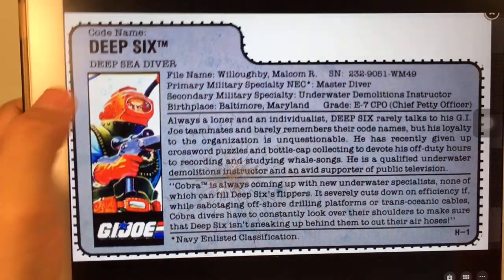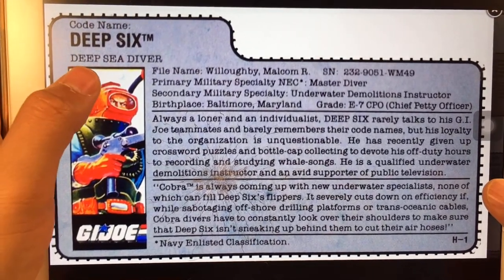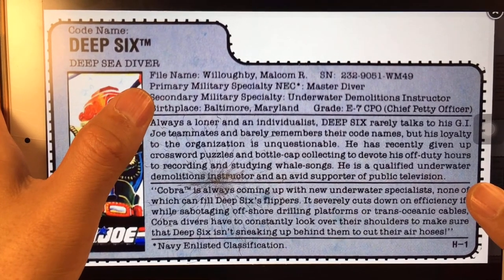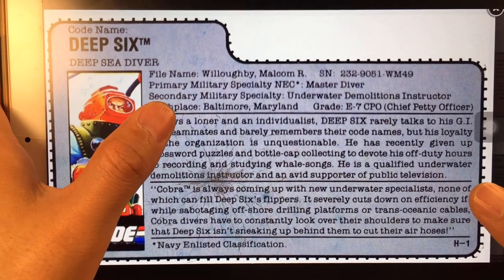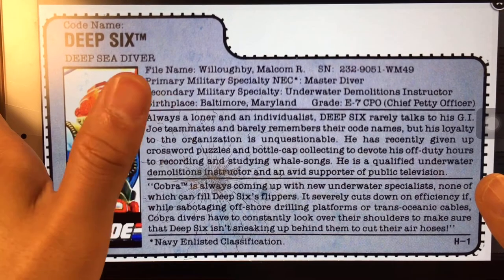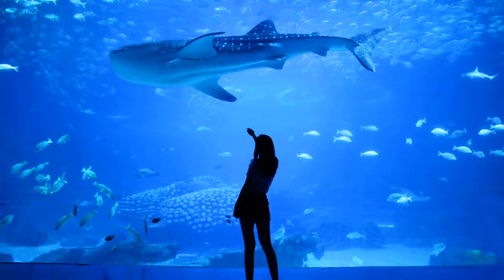So here is the file card. His codename is Deep Six — we know that means give up, cancel. He's a deep sea diver. His file name is Willoughby Malcolm, and his permanent military specialty is Master Diver. His second military specialty is Underwater Demolition Instructor. His birthplace is Baltimore, Maryland. I just live in a place about an hour and 30 minutes drive from Baltimore. We know that in Baltimore there is an aquarium, which is the largest aquarium in the East of America — so no wonder he is a deep sea diver, because he can go to the aquarium a lot.